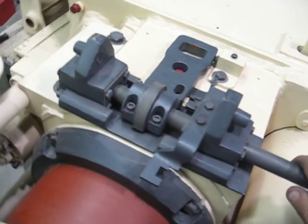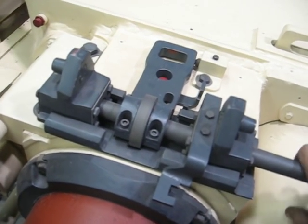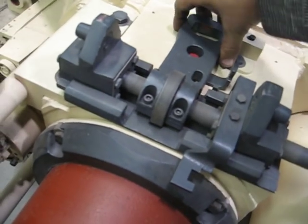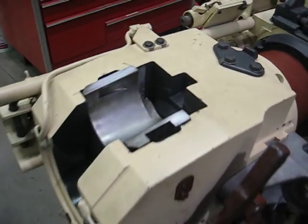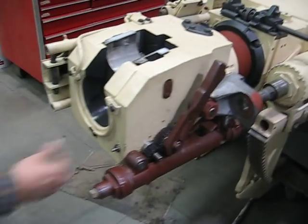The reverse threads make this thing unlock, and then that locks to the turret. And then Jason here will show us the operation of the breech.